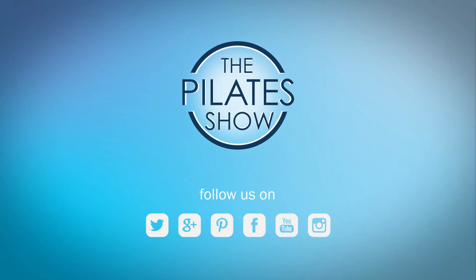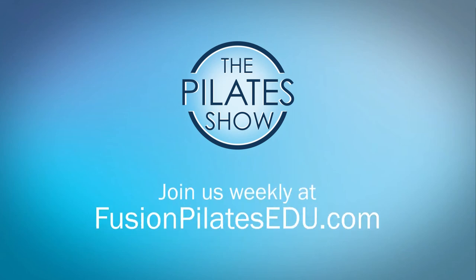That's it for today. If you have a different take on today's subject, or if there's anything you'd like to see covered in an upcoming episode, we'd love to hear from you. Comment below on Facebook, Twitter, or in the forum at FusionPilatesedu.com. See you next time, and never stop learning.